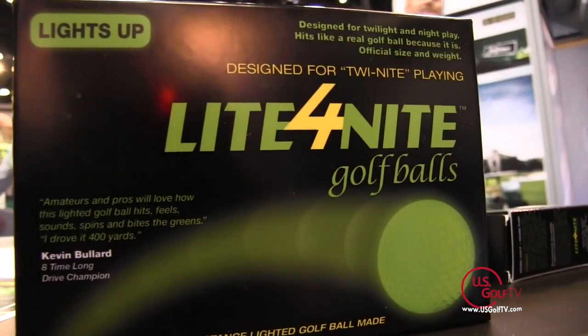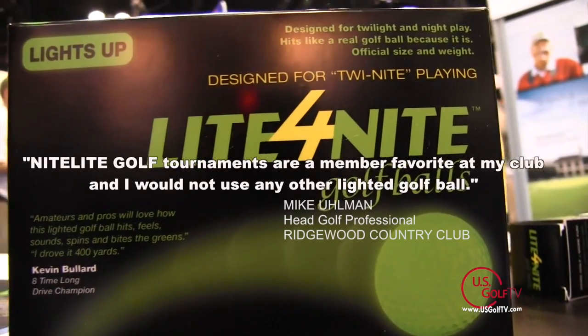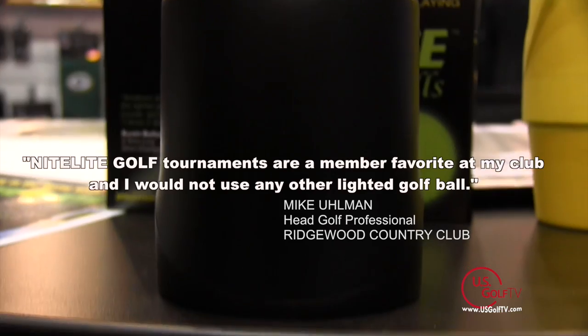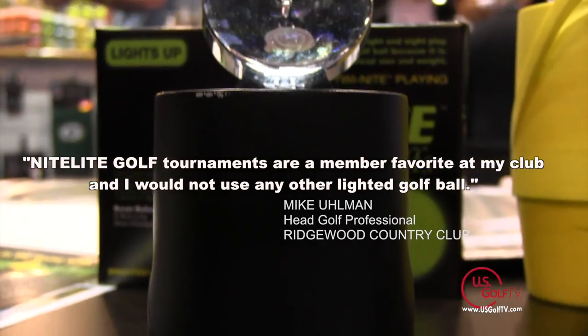That's correct, Todd. It's kind of a roundabout way. But I started making lighted footballs, if you can believe it, in 1975. And I went from lighted footballs to lighted hockey pucks, to lighted wiffle balls, to lighted badminton birdies. And then one night my friend said, how come you don't have a golf ball?